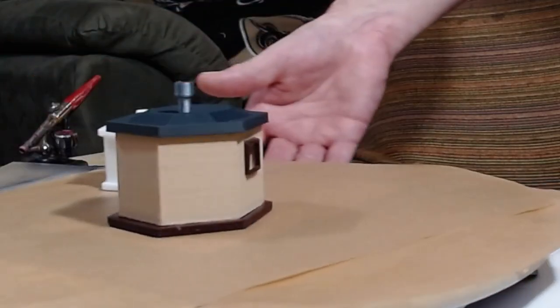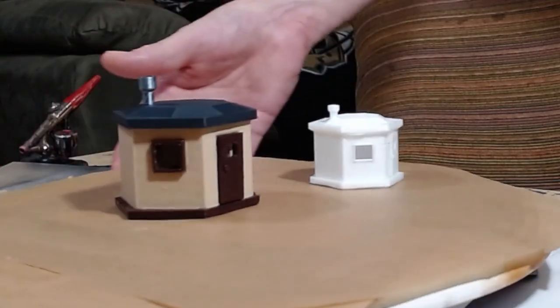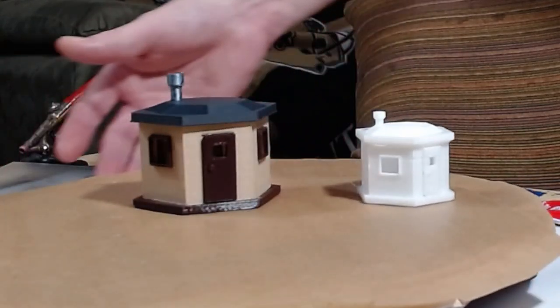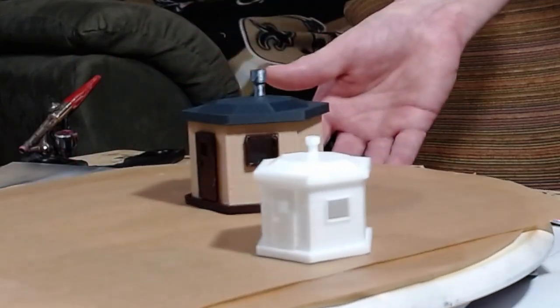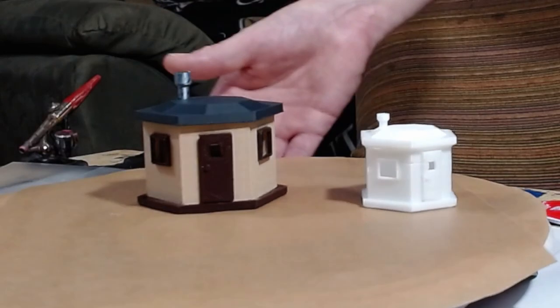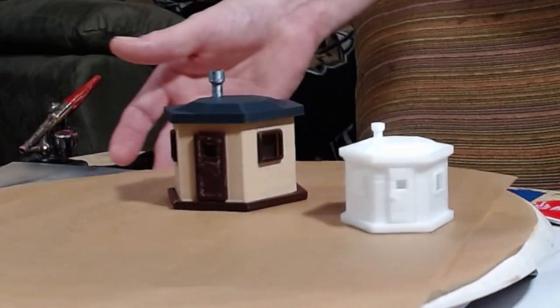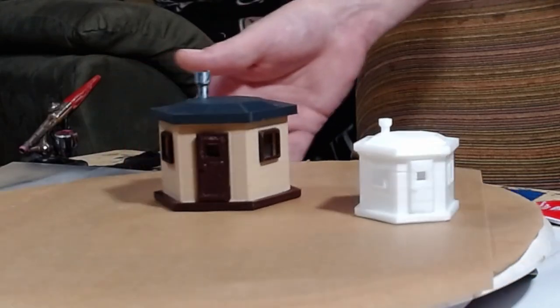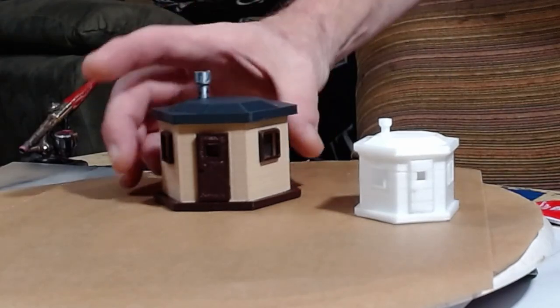We want to thank you very much for watching today. We do have a playlist that shows you how to design these models — it's a Tinkercad playlist. It starts with a beginner video that shows you how to do everything, then moves to this model, then to a gambrel barn, and next we're going to be doing a little train depot, which is coming up soon. Please subscribe, don't forget to click the bell icon, and share this with your other model railroader friends.